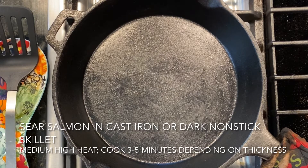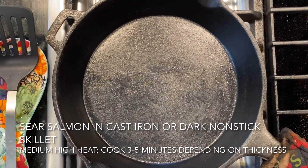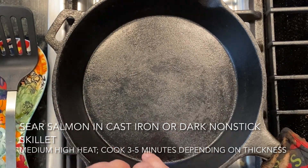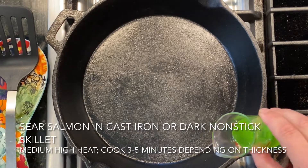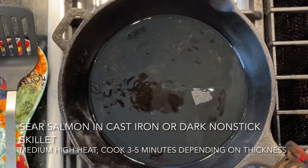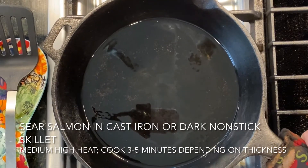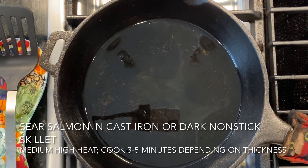We're going to start with searing our salmon. I like to use a cast iron skillet for more flavor and a better sear, but you can also just use a large non-stick skillet as well. We're going to heat this skillet on medium high for a couple minutes so that the pan is really hot. Once it's hot, go ahead and carefully add the cooking oil to coat the pan. I'm using avocado oil because it works well with that high heat, and we'll let that oil heat up just a little bit. If you have a frying guard, this would be a good place to use it so the oil doesn't splatter.